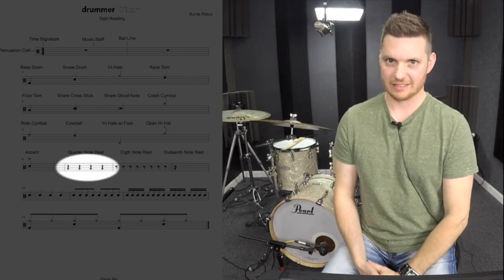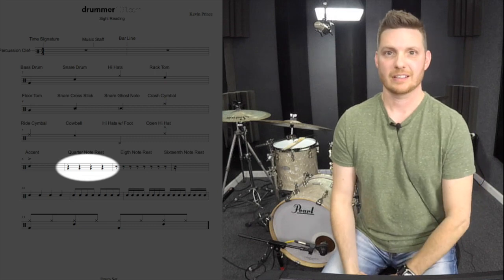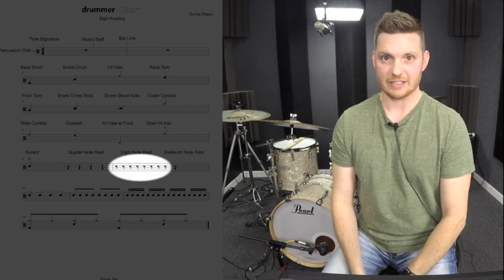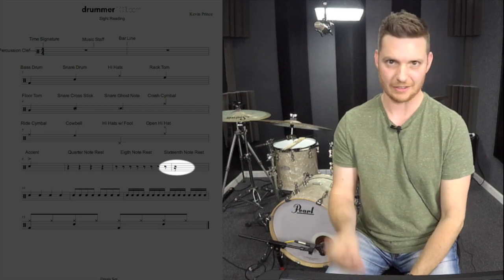Then we have our rests. The little squiggles on the music page — that is a quarter note rest, and that's telling us to rest for a quarter note's length. Then we have the eighth note rest, which is just telling us to rest for an eighth note's length. After that we have a sixteenth note rest, and that's just telling us to rest for a sixteenth note's length.